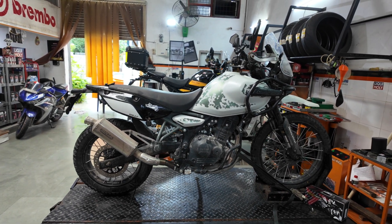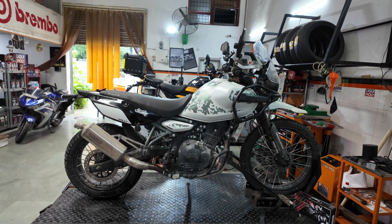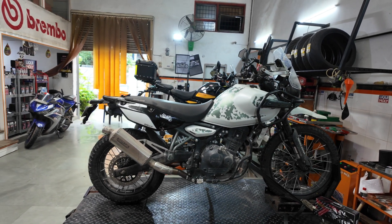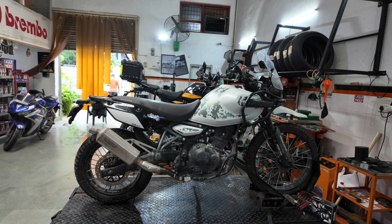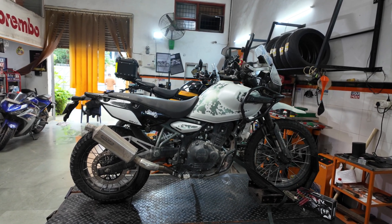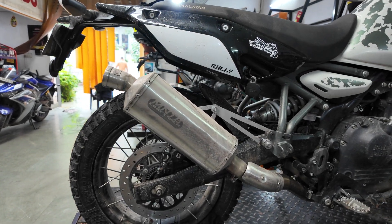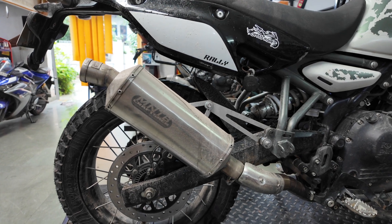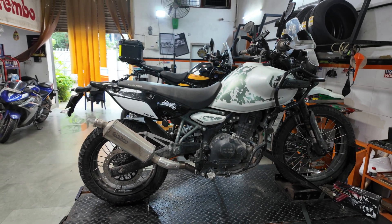When we run this motorcycle with just this exhaust, it makes about 2.5 horsepower more than the stock motorcycle at the rear wheel. We dynoed it at Race Dynamics in Bangalore — not this particular motorcycle, but a setup similar to this. The motorcycle was making about 34.1 horsepower at the rear wheel stock. With just the exhaust, you end up gaining about 2.5 horsepower on top of that at the rear wheel. We also ran another setup.